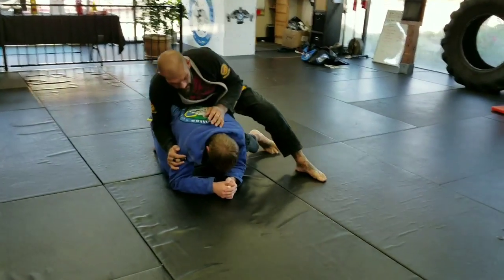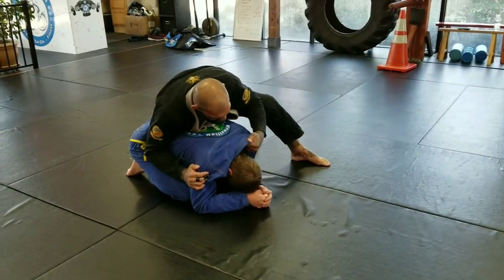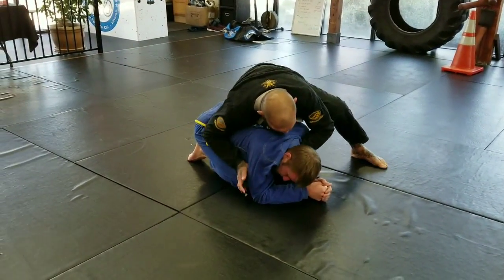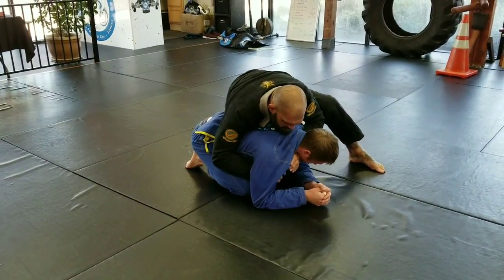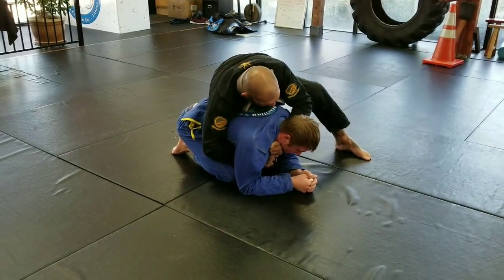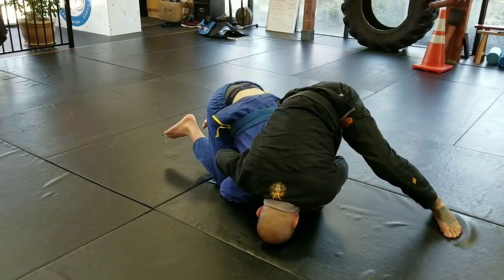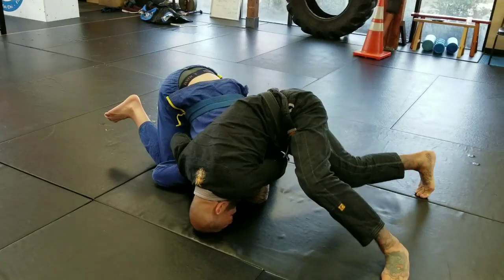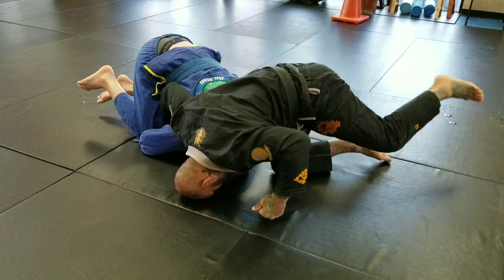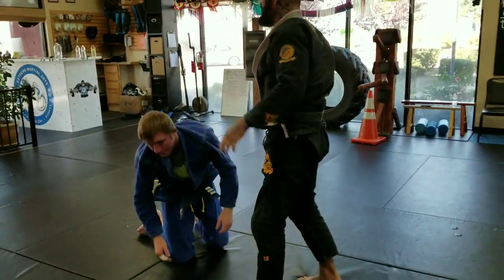So from here — grab the top of the lapel, make some slack, slide under his chin, free this hand, grab the other lapel. Now this one's pulling across, the other one's pulling down. Drive my chest over his back, head to the mat, and then just start to walk and finish the choke. Got it? Yes, sir. All right, let's try it.